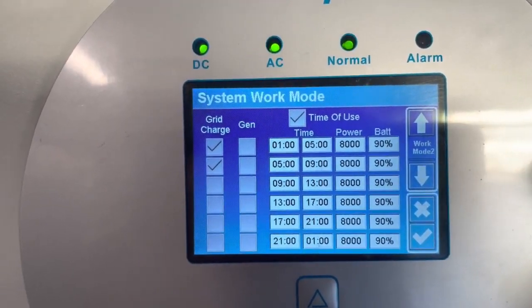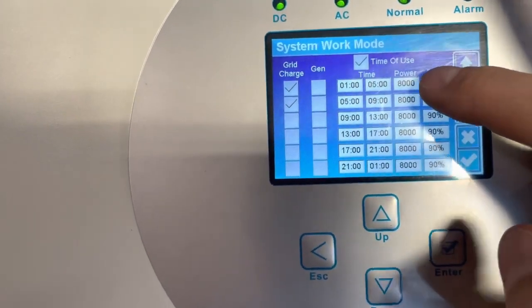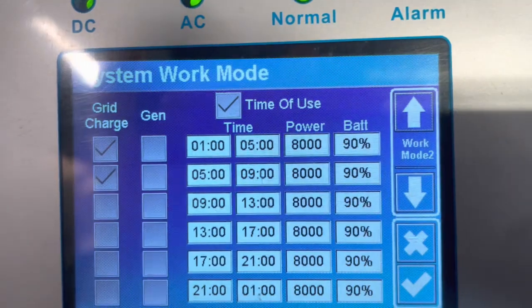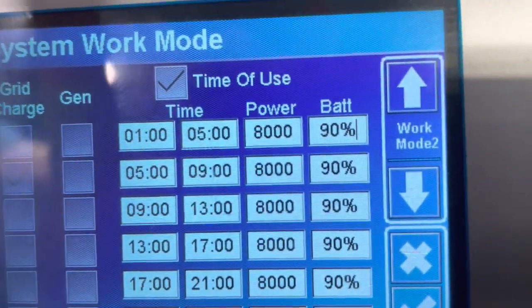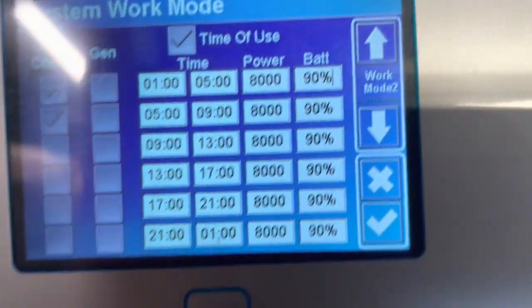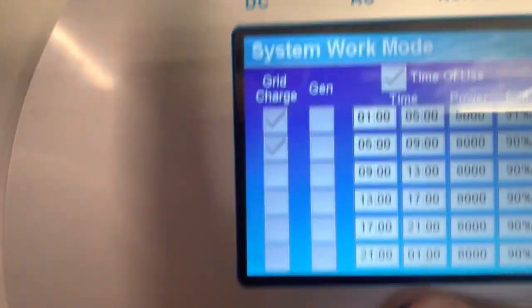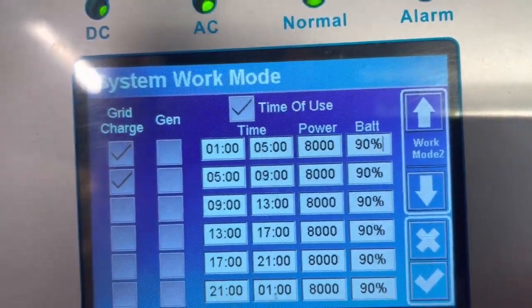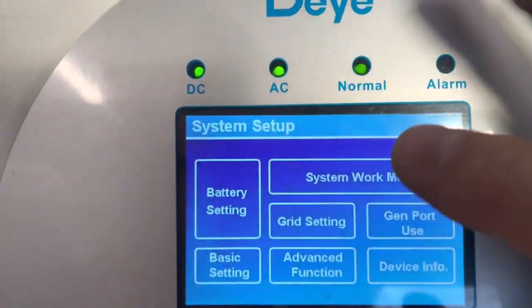So when you do want to change it, you just press that touch screen — it's not great, but once you've pressed it you'll see a little line after the percentage sign. To change that number, press the up and down buttons, and then press the tick button to confirm.